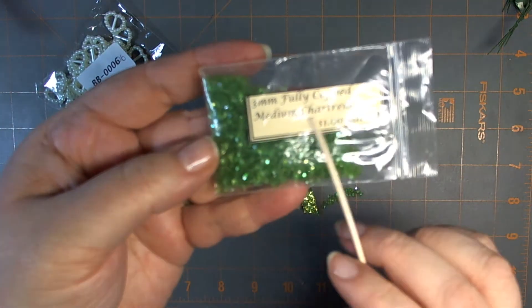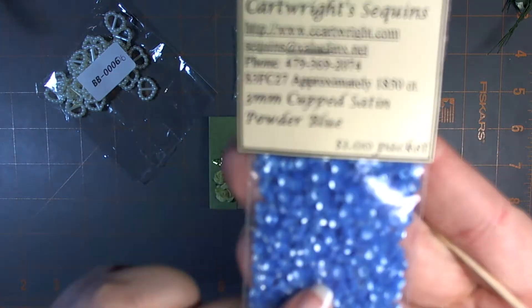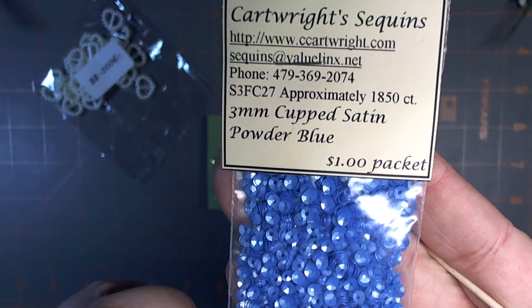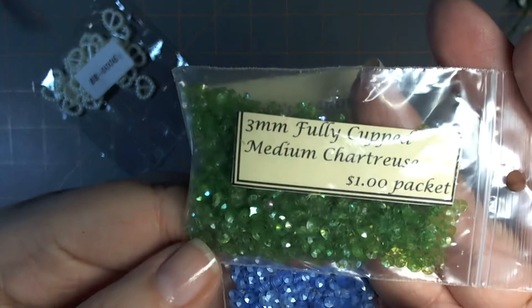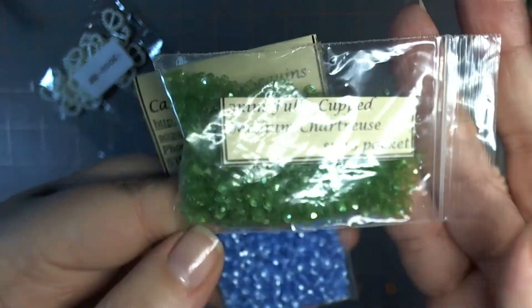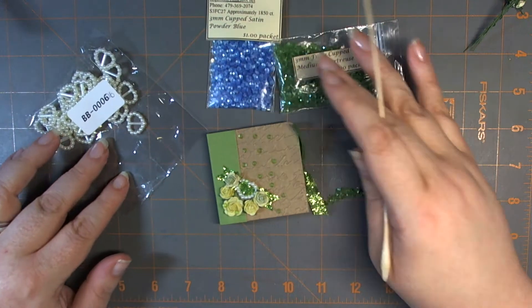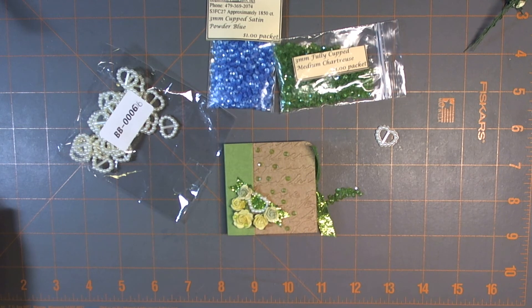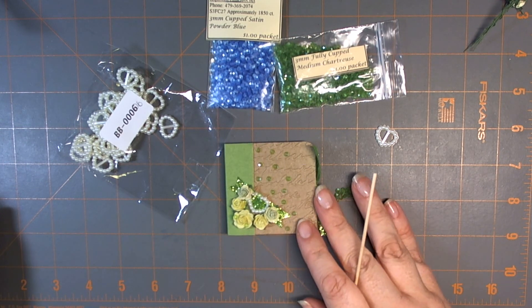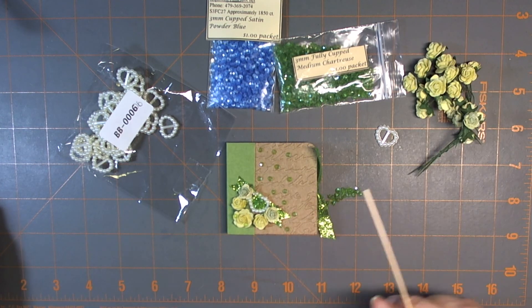I am going to look up whether this company still exists — it's Cartwright Sequins. I have them in matte as well as this AB, Aurora Borealis — that's what AB stands for in sequins and beading. I'll include a link in the description below if they do exist. And there will be close-up photographs on my blog of this completed project, along with a link to the construction video for these 2x2 minis and all the Wild Rocket Craft products I've just shown you.